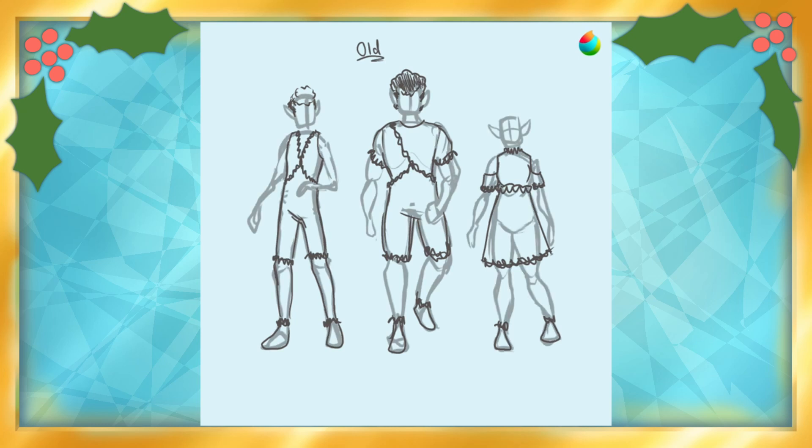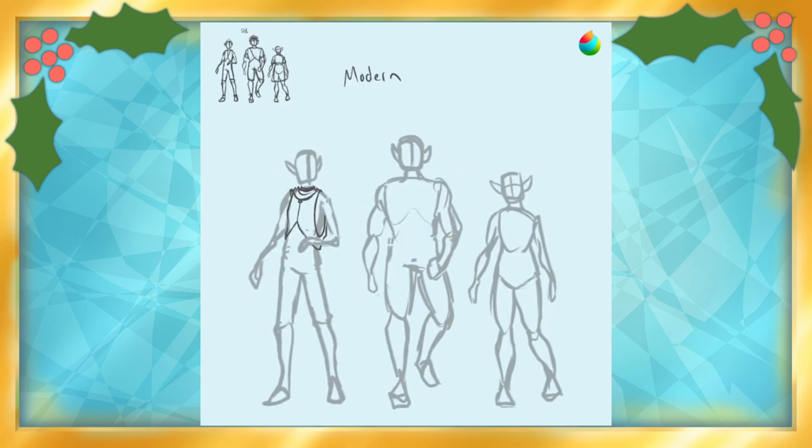I was hoping to do a skating scene, and while it took a lot of work and struggles, I was able to pull it off in the end.